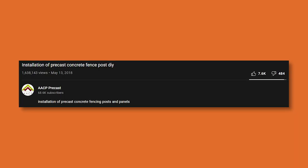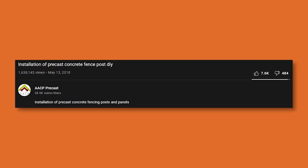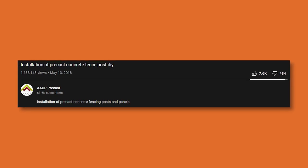All right guys. So today's video is titled 'Installation of Precast Concrete Fence Post DIY.' There's no real indication on where the fence is being installed. The channel is AACP Precast — we looked up that company and they're based out of India, so we have to assume this is installed in India. The last fence we saw installed with concrete posts and concrete gravel boards was built by professional tradesmen in the UK, in Nottingham specifically. Jeremy said this is more of a DIY type video, as the title says. So with all that being said, check it out.